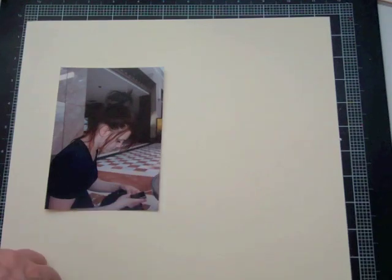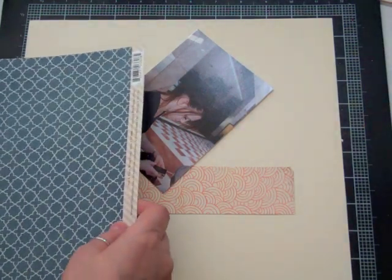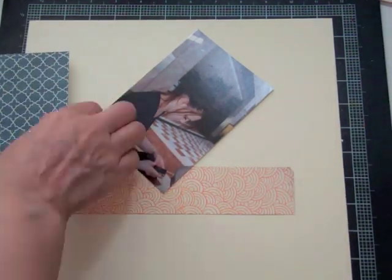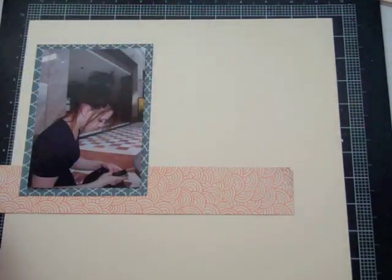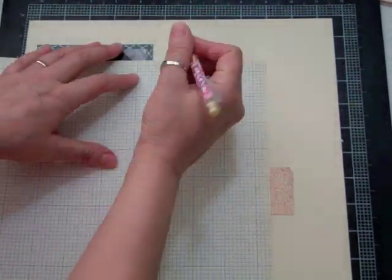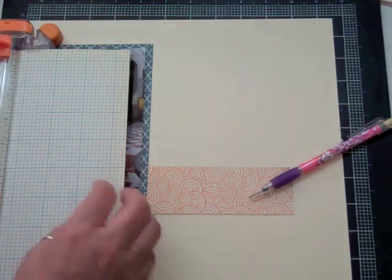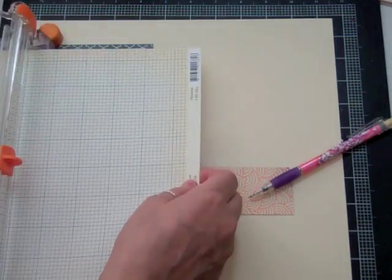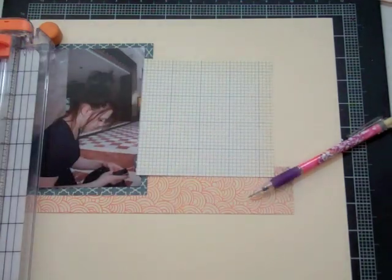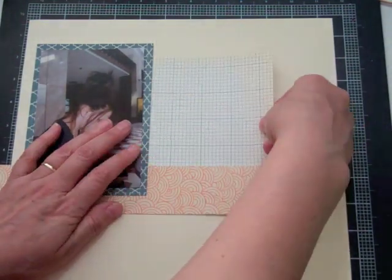At this point I have no idea what I'm going to do, so I'm just kind of staring at it and looking at my pictures. Then I decide I'll start with that orange paper because on the floor it's sort of orangey wood grain looking. I'm deciding on that blue paper because my daughter's wearing a blue shirt, and then I'm going to use that blue grid paper — that's where I'm going to do my journaling.